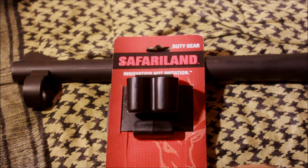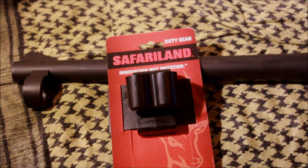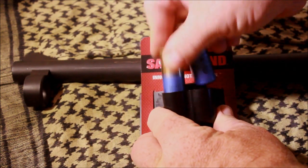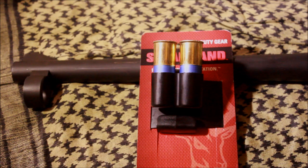Here we have a Safariland shot shell holder — I just picked that up, they are about $8.00 online. I picked it up from eCop on eBay. These things just wrap around your belt and hold shot shells, so I just thought I would do a quick demonstration and then we will take these out to the range and test them more thoroughly.